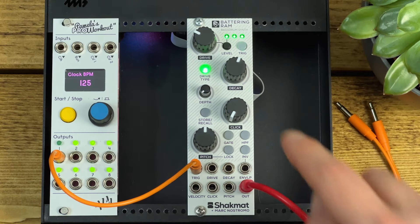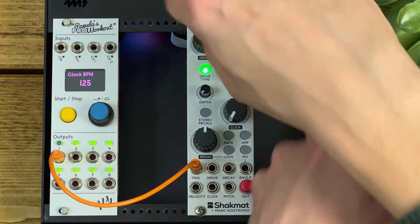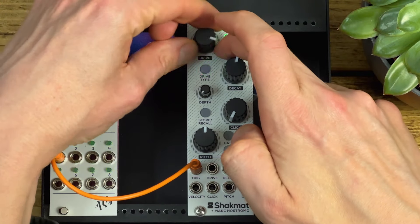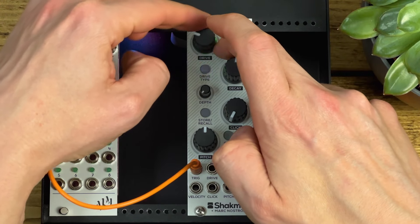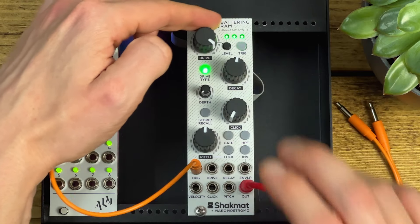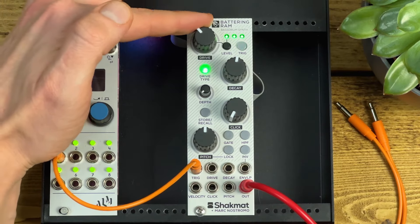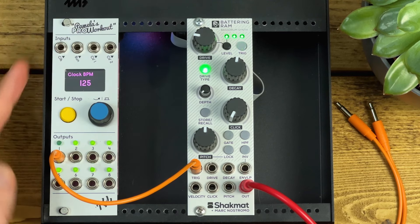The level button at the top lets you set the maximum output level of the module. You just press and hold and turn the drive knob to adjust that — normally we just keep that maxed. It will flash until you then return to whichever drive position you were in before.